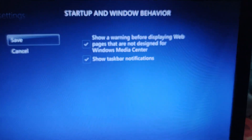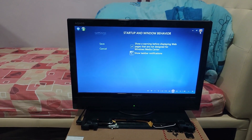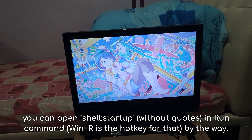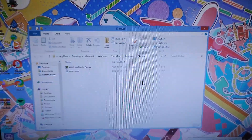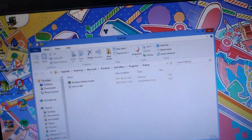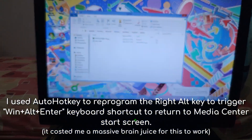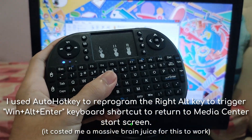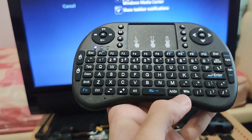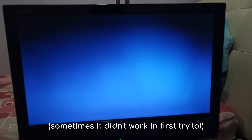The workaround I found is to open Shell Startup, put a Windows Media Center shortcut in there, and create a script to trigger the Windows Media Center hotkey once it's active. I reprogrammed the right ALT key to get to the home screen. Let's see — hit right ALT — and there we go.